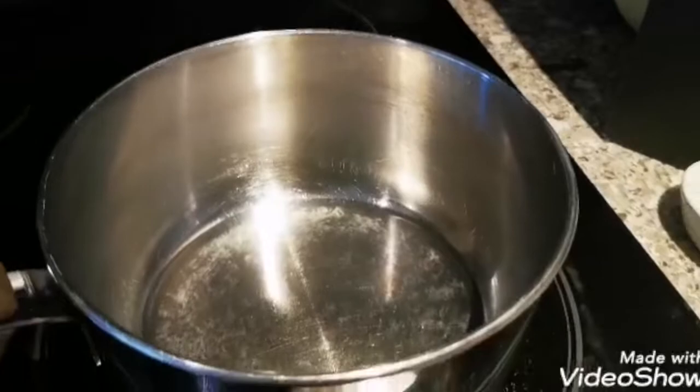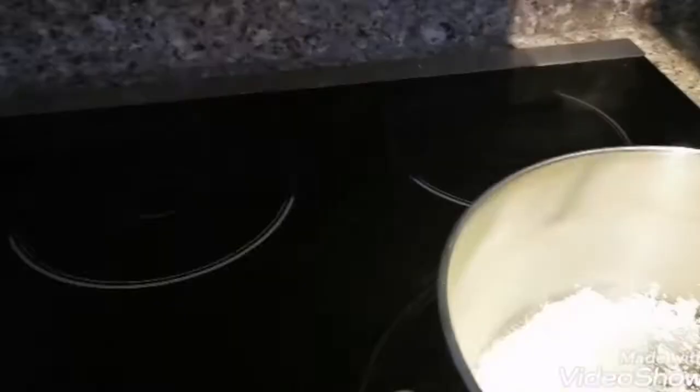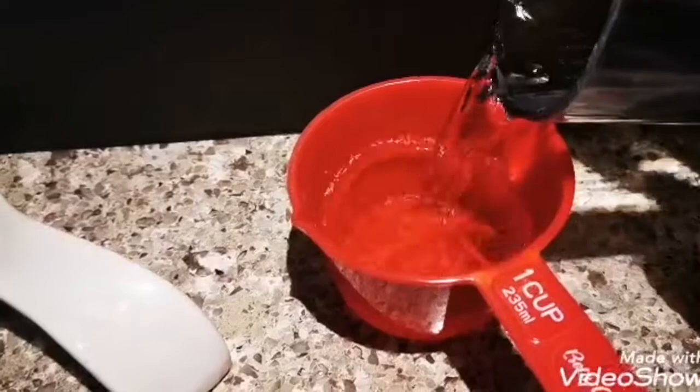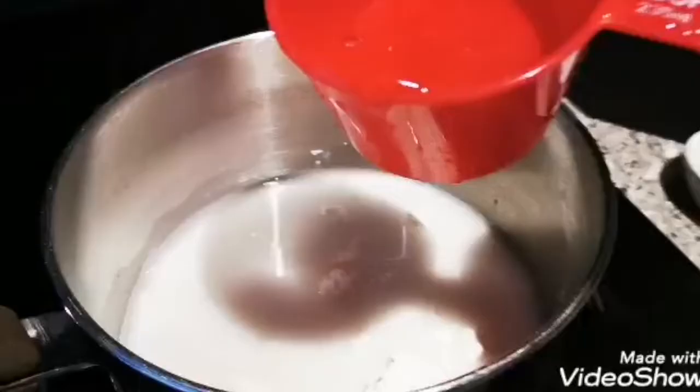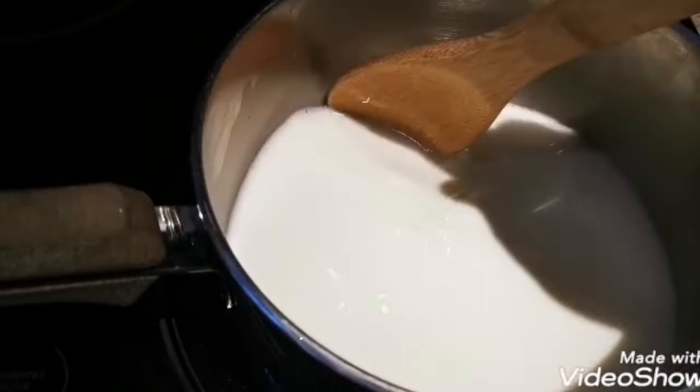Pour all the ingredients into a saucepan or pan. Use half a cup of cornstarch, or if you're using flour, it's one cup. You need four tablespoons of sugar and two cups of cold water, and a pinch of salt. Cook it over the stove on low heat for about 10 minutes, mixing throughout.